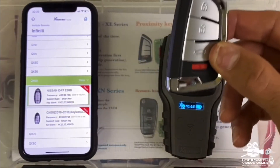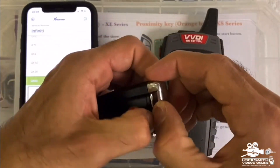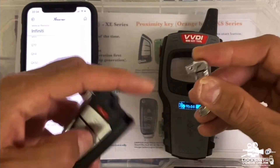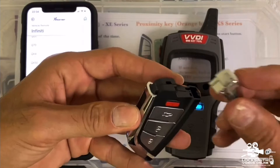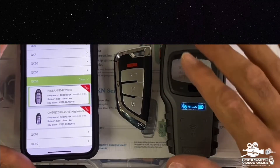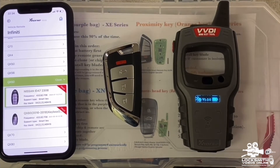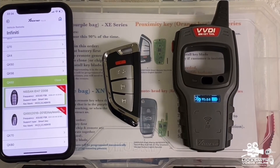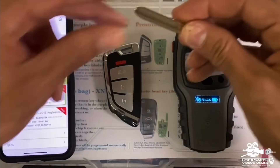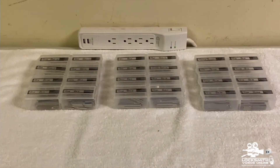After programming, you give the key to the customer. Most customers won't care about the emergency key blade — they're fine without it since the remote opens the door and starts the engine. The emergency key is only needed if the remote battery dies. But if a customer insists, here's how to install it. Take the correct key blade from the key blade set that comes with the set, based on the vehicle — I'll just use a Nissan one for this example.